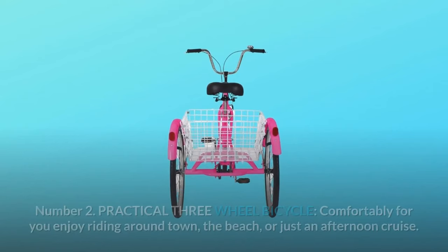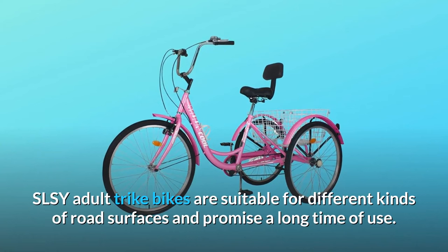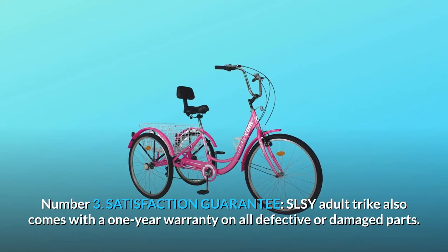Number two: practical three-wheel bicycle. Comfortably enjoy riding around town, the beach, or just an afternoon cruise. SLSY adult trike bikes are suitable for different kinds of road surfaces and promise a long time of use.